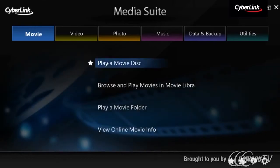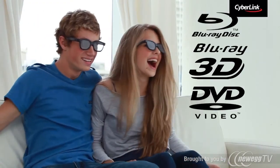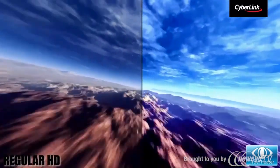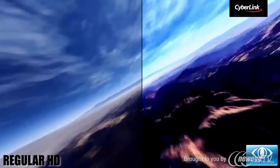PowerDVD is the world's number one player for Blu-ray, 3D, DVD and HD movies. Experience true theater enhancements and tap into the true potential of your movies.